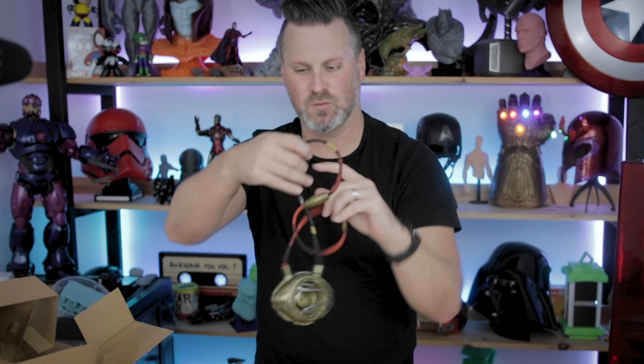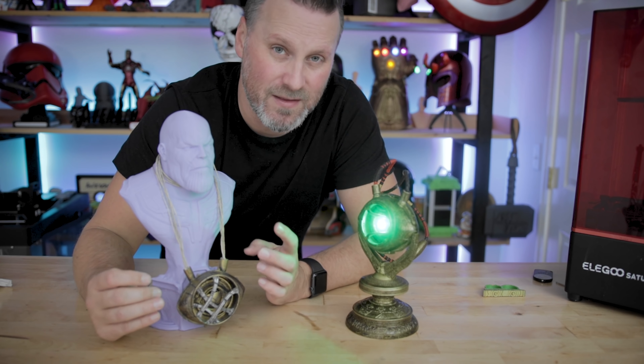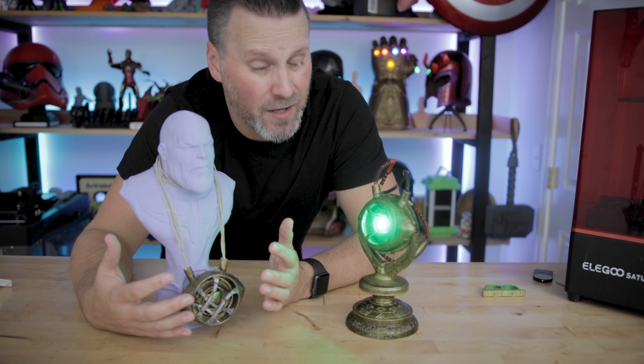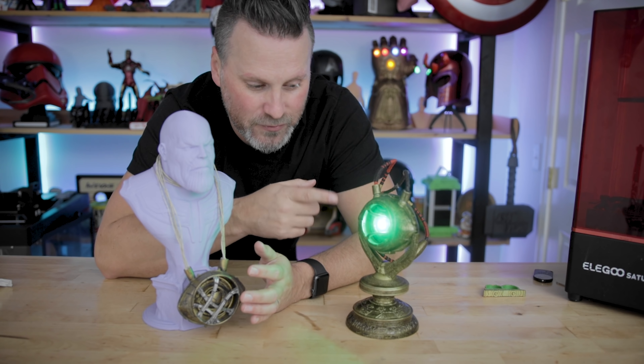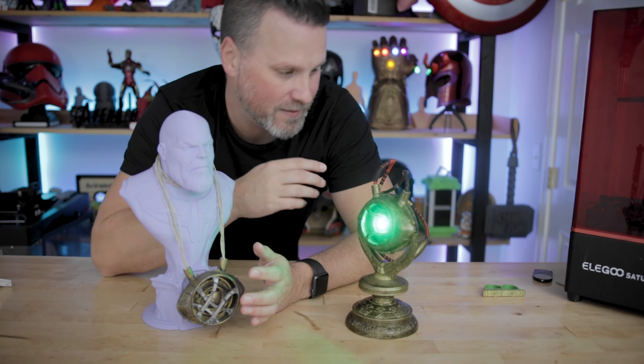I have my own 3D printed Eye of Agamotto that you can download for free from Thingiverse with its own little turning mechanism controlling the eye on the inside. The front pieces don't rotate, and my eye piece isn't even turning anymore. Clearly the $50 Hasbro version hands down looks so much better — it has all the LEDs incorporated with all the wiring and a much nicer braid instead of the little rope I have wrapped around the Thanos bust. For $50 I'm very impressed with the quality.